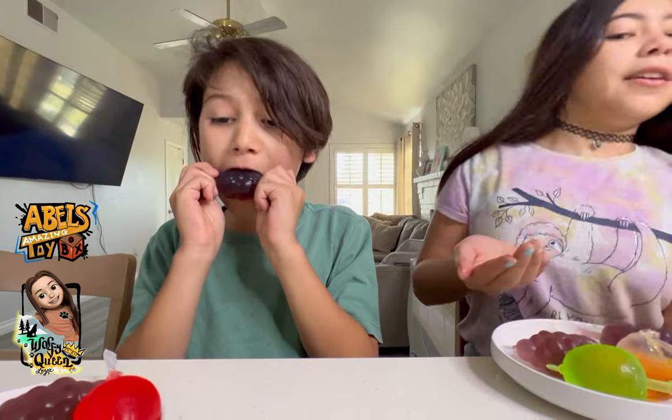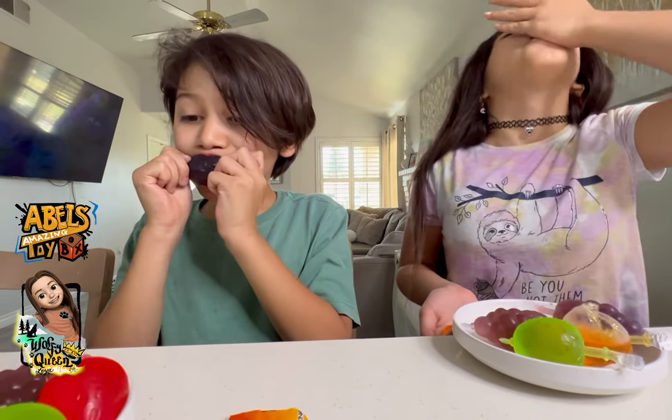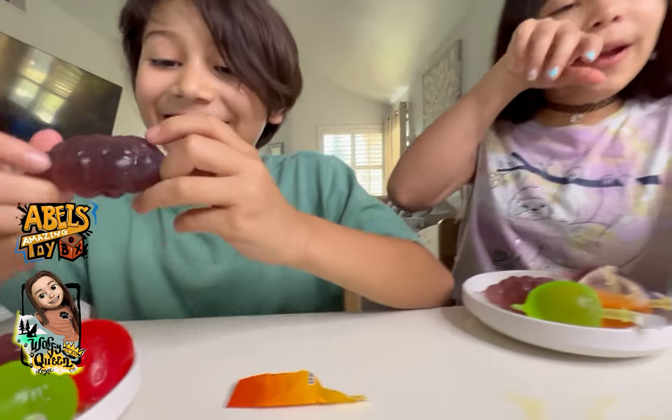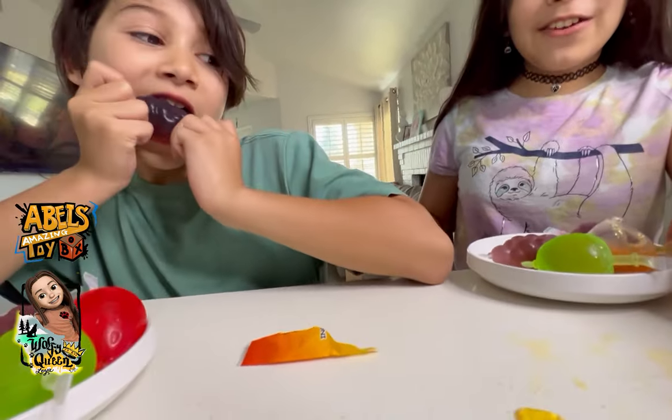I tried some of it already — it's so good! It tastes like orange. So I did the orange one first and he's doing the grape. The orange one is good. I bet mine's gonna be better. I rate it seven and a half. Let me try this flavor.